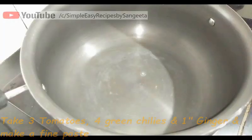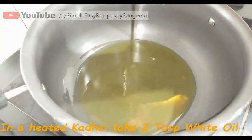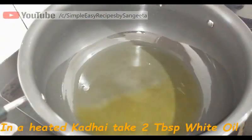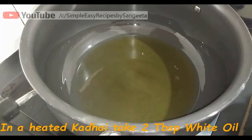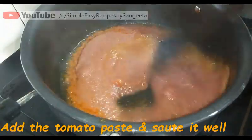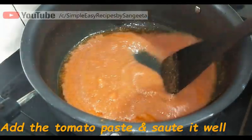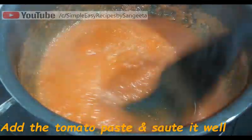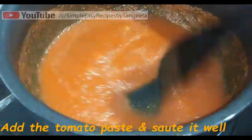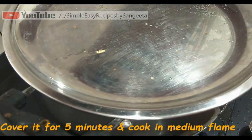Now we will take 3 big tomatoes, 4 green chillies, and 1 inch of ginger, and we will make a smooth paste of this. Now in a heated karahi, we will add 2 tbsp of oil and directly add the tomato paste and start sautéing. Sauté this for around 1 minute and you will see it will start spluttering, so cover it for 5 minutes and cook on medium flame.